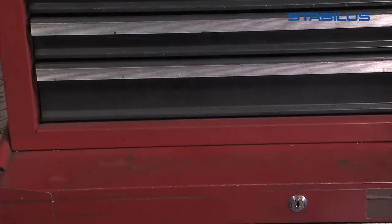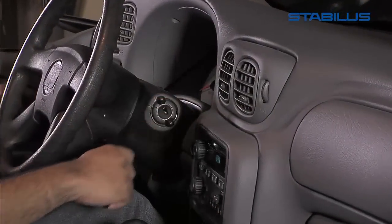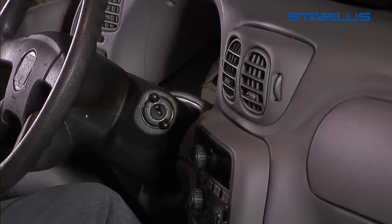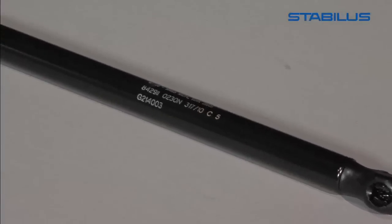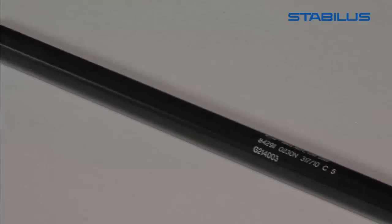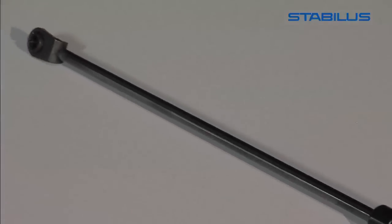The use of proper eye protection is important. Do not puncture or use heat in the removal or installation of the lift support. Make sure the vehicle is turned off while replacing the lift support. Do not attempt to close or compress the lift support manually. Only after the Stabilis lift support is attached to the vehicle should you attempt to test the part.